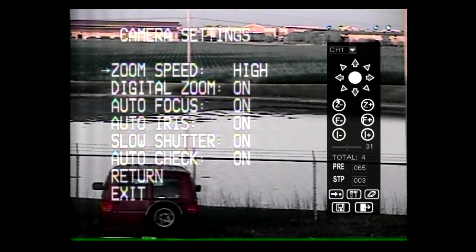The following settings can be adjusted from the camera settings menu: zoom speed, which can be adjusted between low and high; digital zoom; auto focus; auto iris; slow shutter; and auto check, which can all be turned on or off.